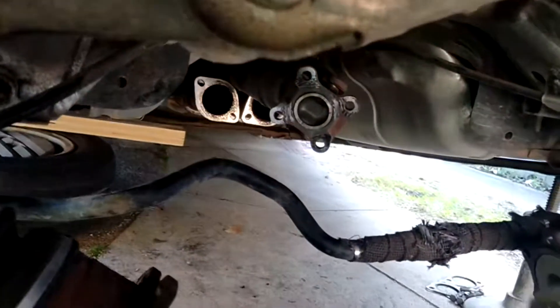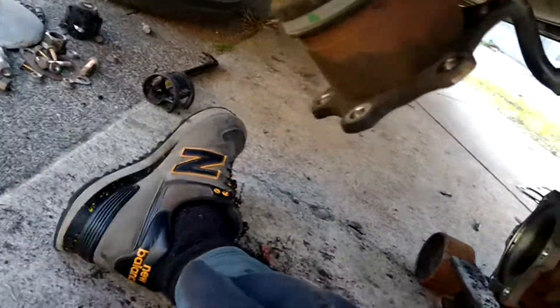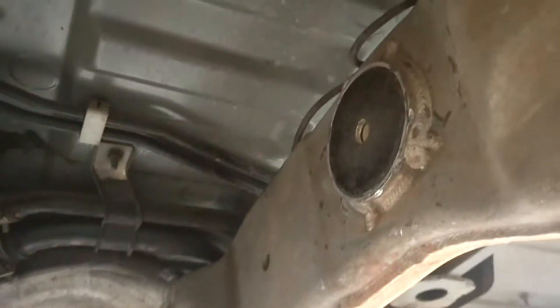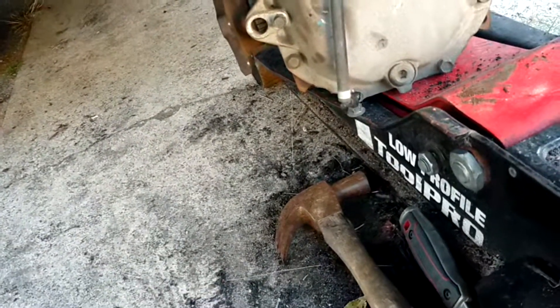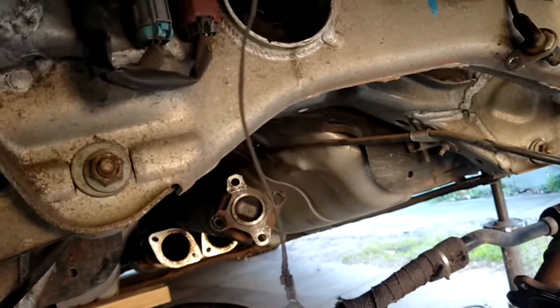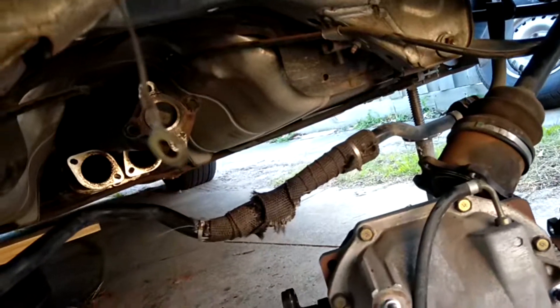I've cleaned up that whole area and got the bush out of the freezer. The bush is in — it sticks back a bit on one side but is flush on the other. I couldn't hit it in any further. Definitely get a big hammer — like a four-pounder — because a smaller one just isn't big enough. Or even a threaded rod with some big washers to pull it in that way would work too. Hopefully it's in far enough.